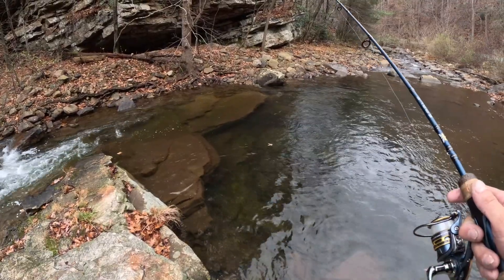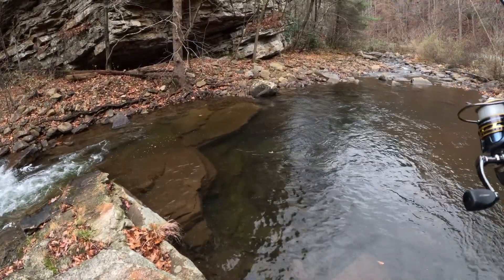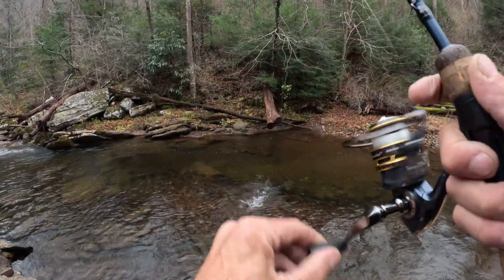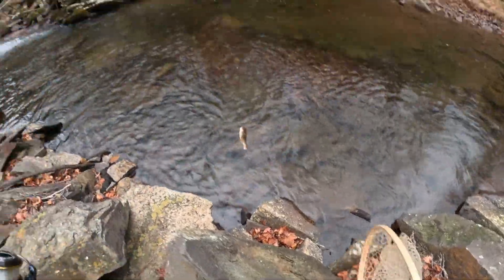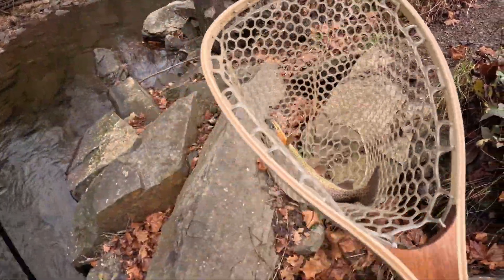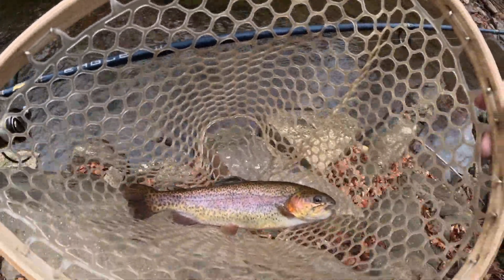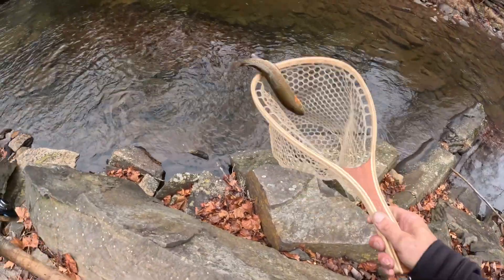Pretty rainbow trout, pretty rainbow trout. Just get him back in the water. Whoa buddy.